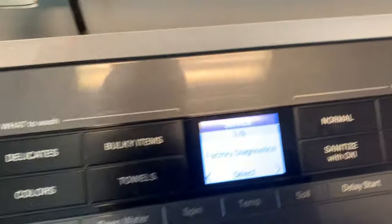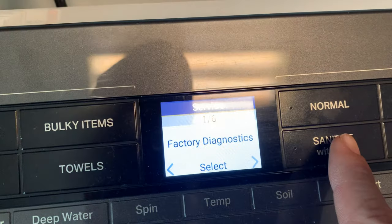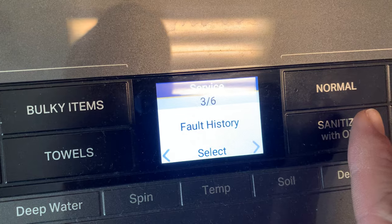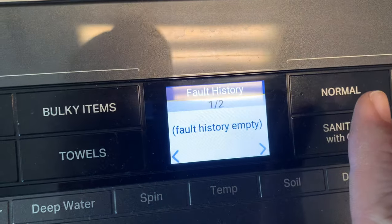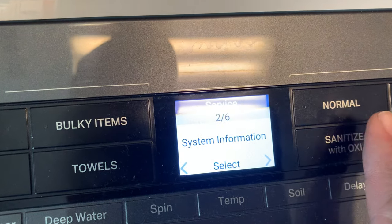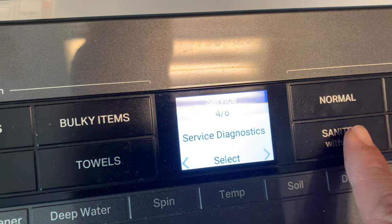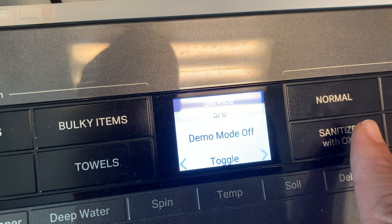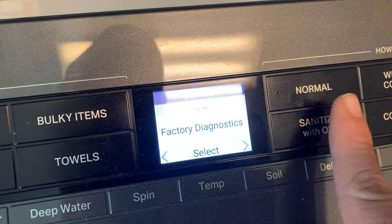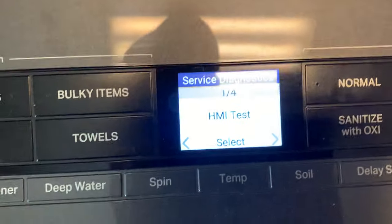Once you're in, you can do a lot of cool things. Factory diagnostics is for the factory. System information you typically don't need. Fault history lets you pull fault codes — let's check — nope, no fault codes on this one. There's also service diagnostics, demo mode for showrooms, and exit.